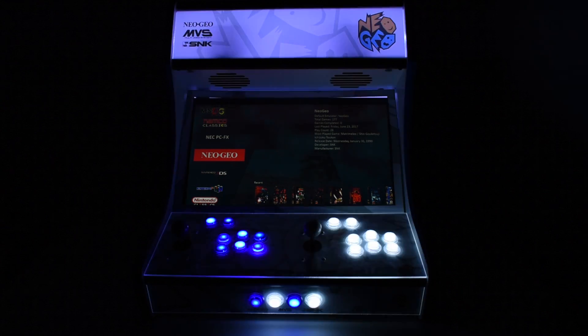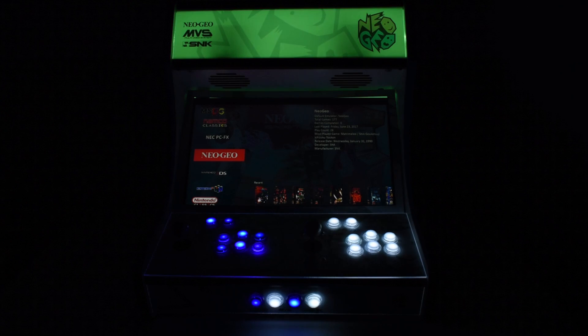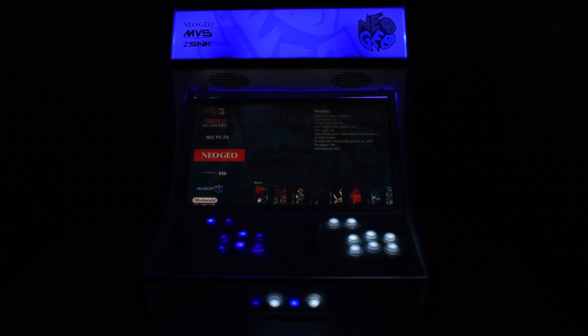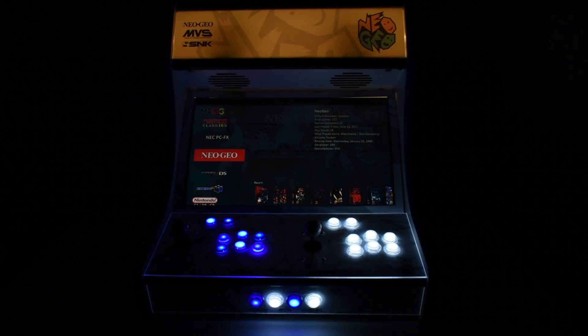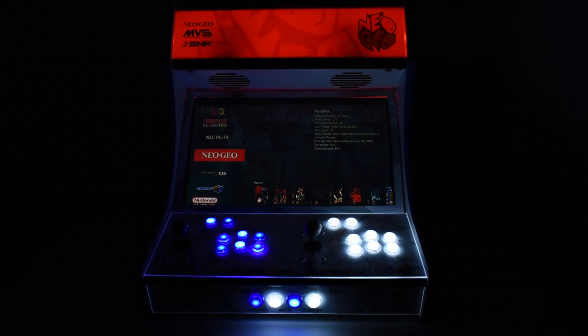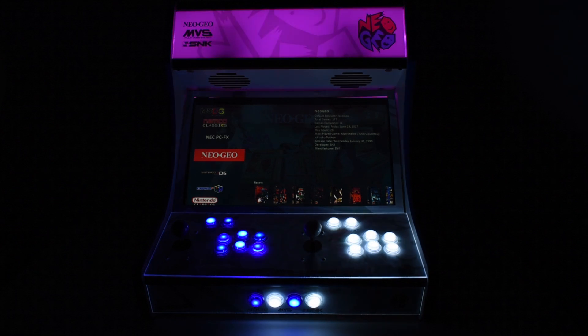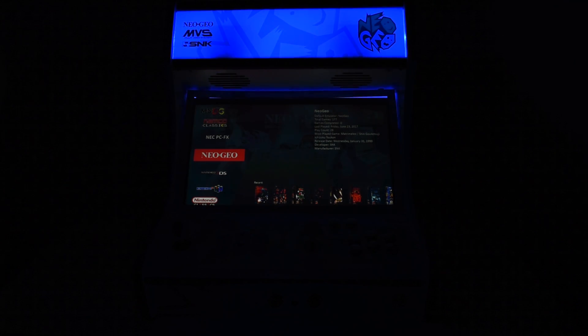I've moved my LEDs back so I don't get the hot spots, but my buttons here have a little problem. Some of the blue buttons have a big hot spot — it's not due to the voltage or the LED, it's due to the button itself. Some of the caps inside are a different shade of blue, which blocks out a lot of the LED, so I need to find something to replace them with.